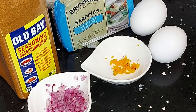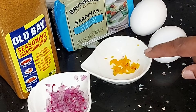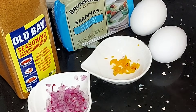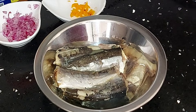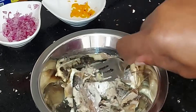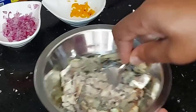Hi everyone, welcome back to my channel. In today's video I'm going to be making a sardine omelet. Here are my ingredients: I have two eggs, one half a teaspoon of scotch bonnet pepper, one tablespoon of red onion, my sardine of course, and I'm going to add some old bay seasoning. I'm going to crush my sardine - just use a fork and crush the sardine.